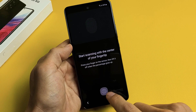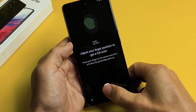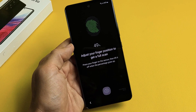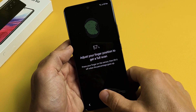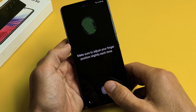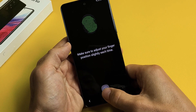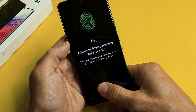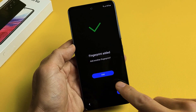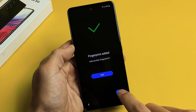Now it's time to do the fingerprint. You can see the sensor down here — I'll use my thumb. Just keep placing your finger up and down on the sensor until it's all filled with green. Make sure you adjust your finger position slightly each time. Once done, you can add another fingerprint if you wish, or add one later. I'm done with just one, so I'm tapping on Next.